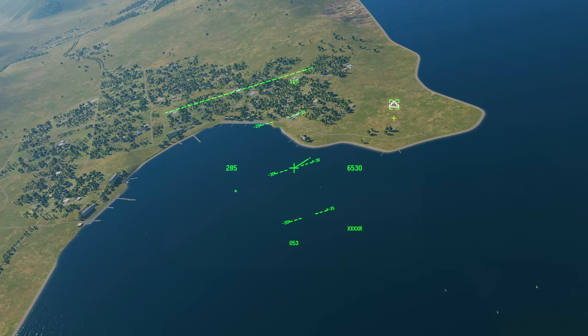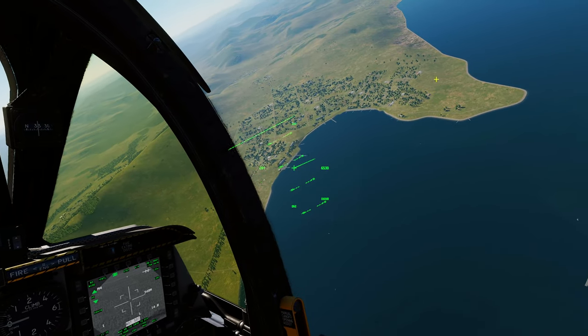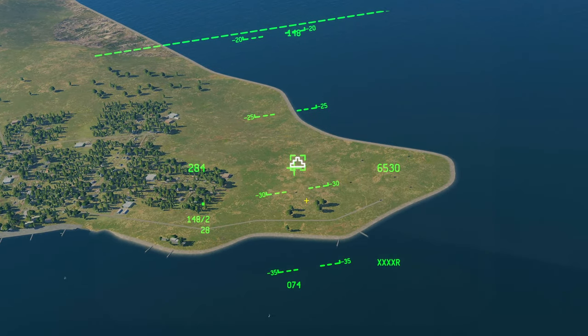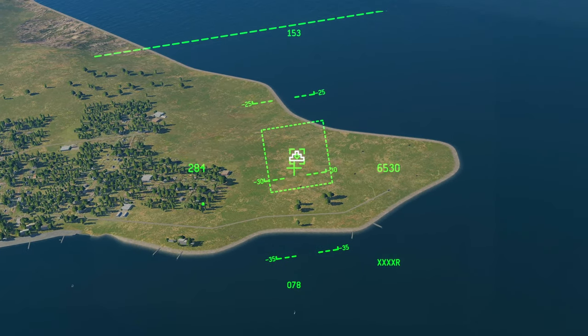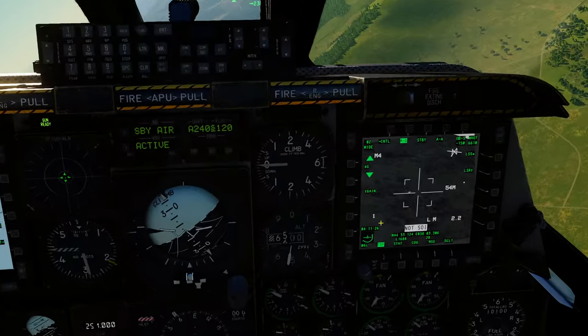To slew our targeting pod — or our sensors if we've got Mavericks on board — to that area, press China hat forward long. There you go: our targeting pod has slewed over to that location.